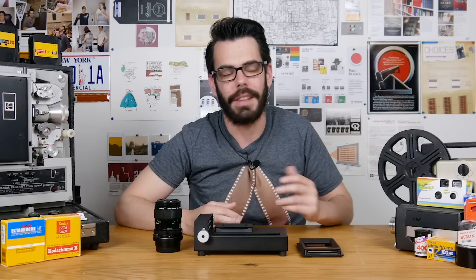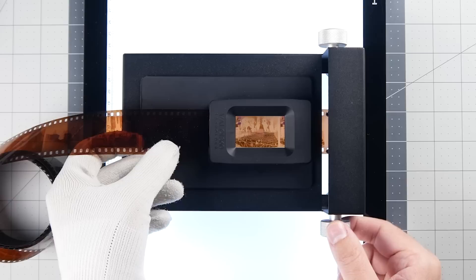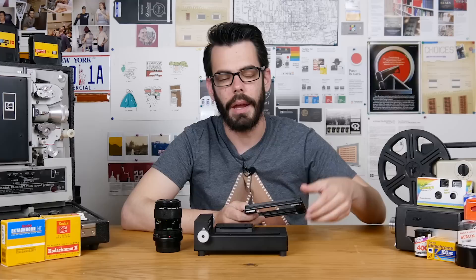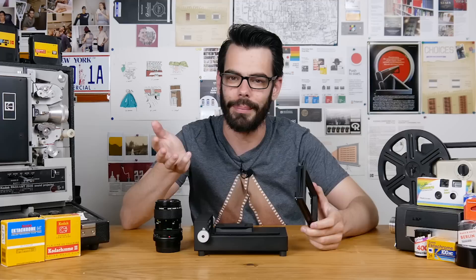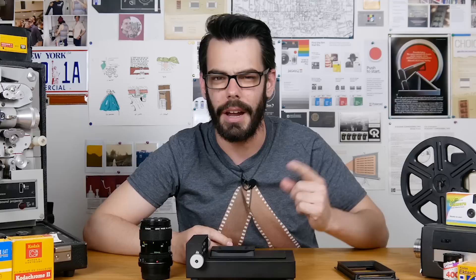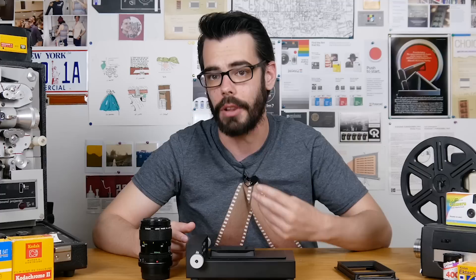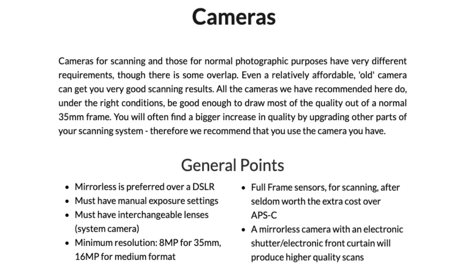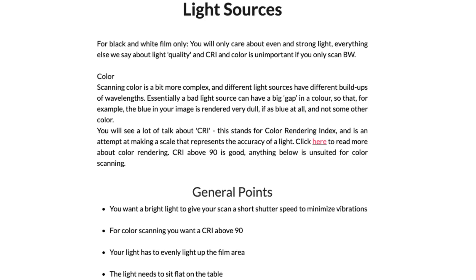For the Valoy stuff, I've definitely really enjoyed using the holders and the advancer, and I hope to see them grow the product line — masks for different medium format frame sizes is a really good idea they're already offering soon, along with masks for half-frame options on 35mm. Maybe some solution to being able to scan 35mm with sprocket holes, because that does seem to be a defining choice for when people are buying these products. The Valoy website also has a really accessible guide concerning what cameras, lenses, and gear to consider at different price points, even if you're not interested in the Valoy products but just want a basic understanding of what's involved and the costs.